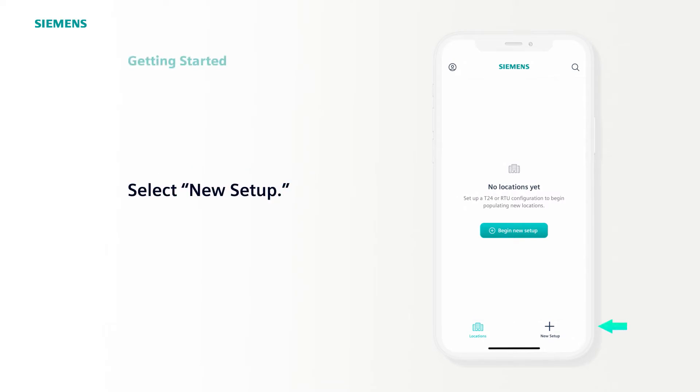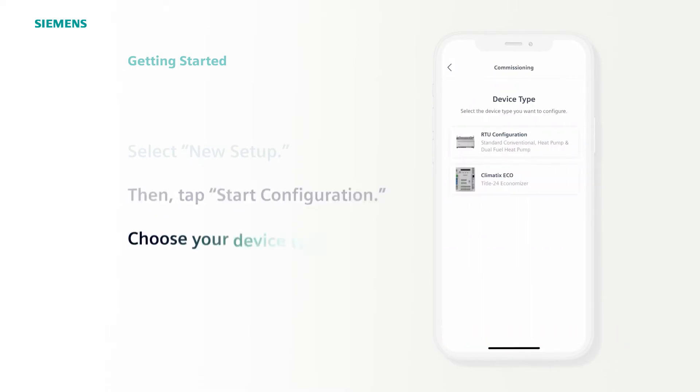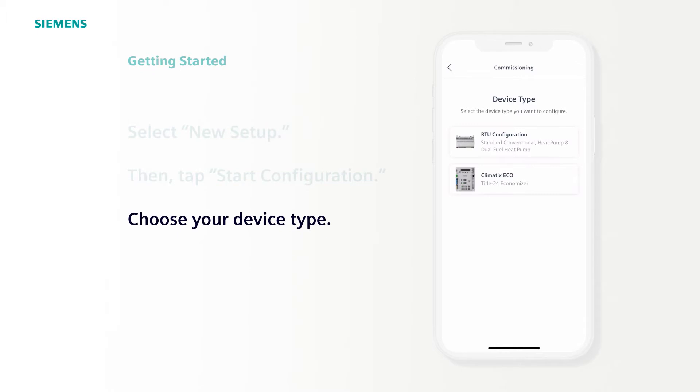First, select New Setup. Then, at Siemens Configuration, tap Start Configuration. Pick which type of device you are setting up. For this example, we'll select RTU Configuration.